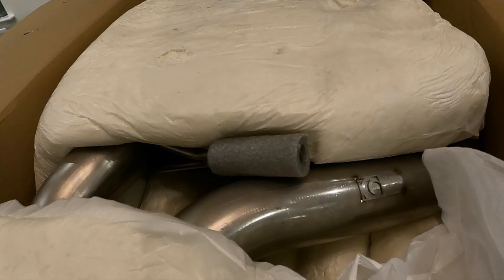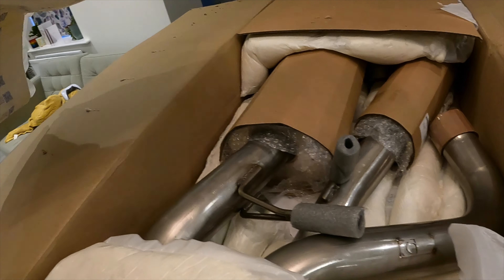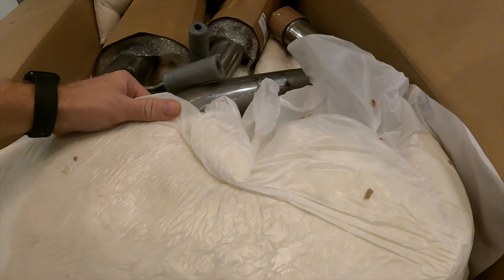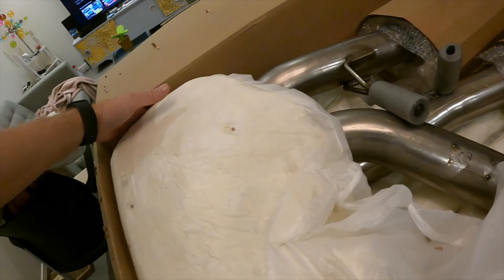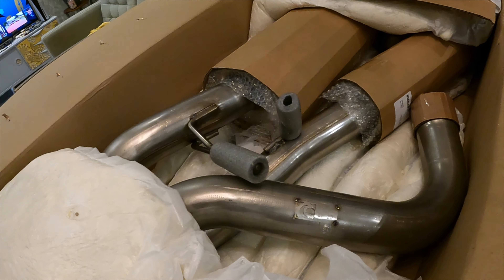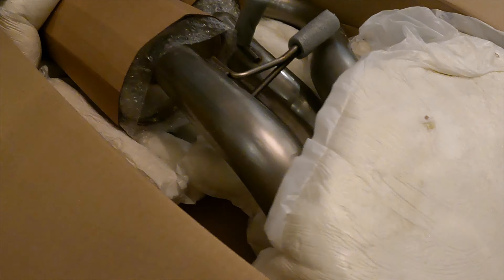There you go, you start to see it. So this is a 3-inch exhaust system off the shelf for a Mk7 Fiesta ST 180. This is a cat-back because the car already has a decat. This is three inch — there's the part number — and it should have a resonated center box. The packing on these foam pillows is nice.